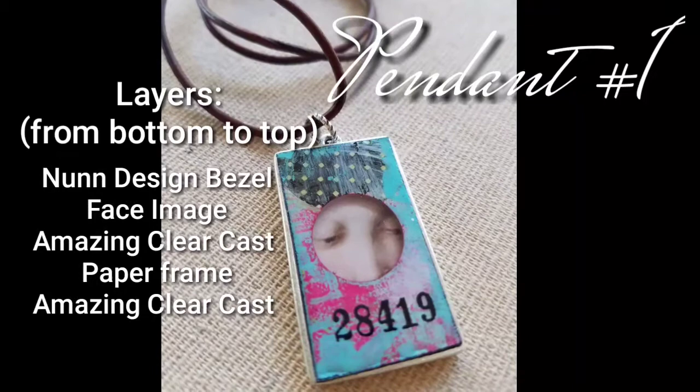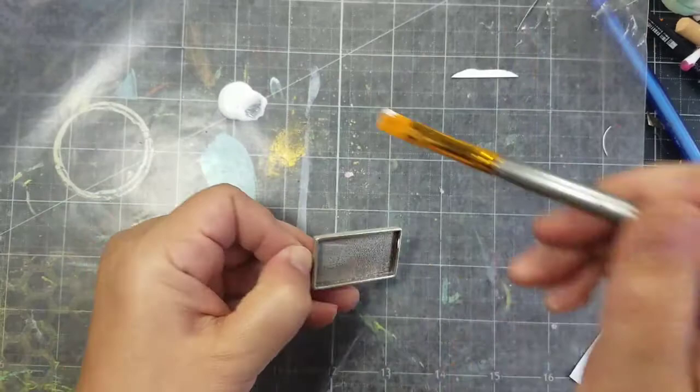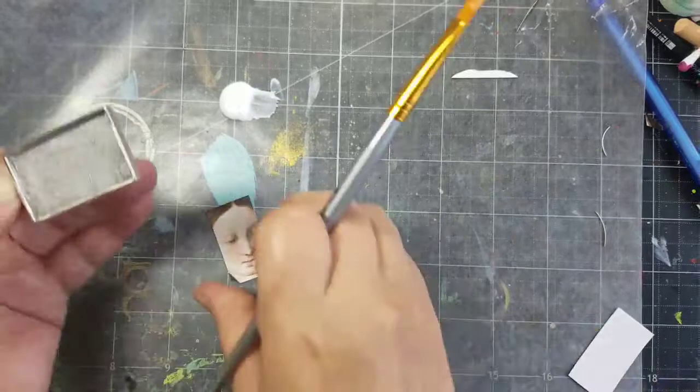For the first bezel, I'm using an image and attaching it to the bezel using some Mod Podge. It's really important that you seal the image both on the back and the front multiple times. This will prevent any resin from seeping into the image.